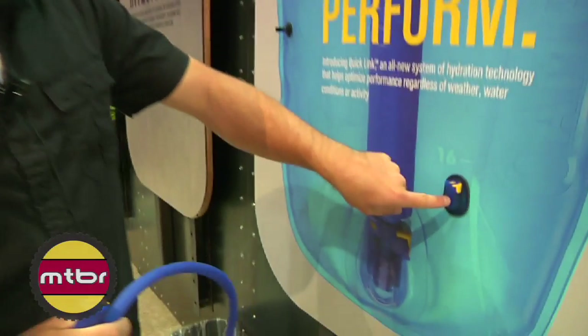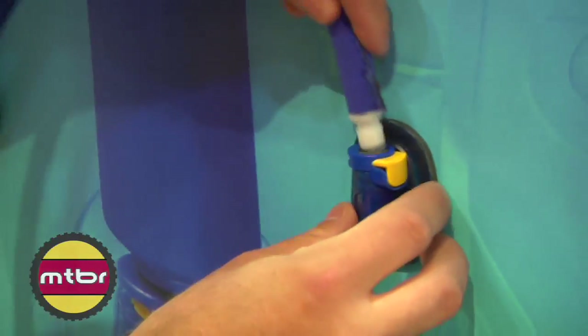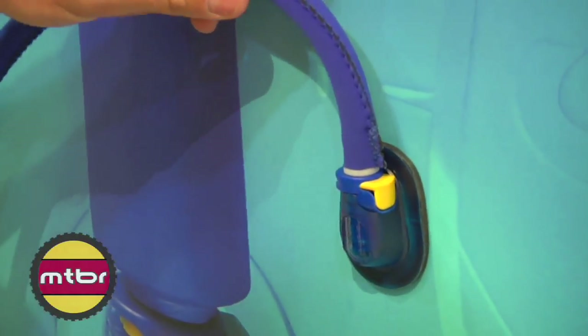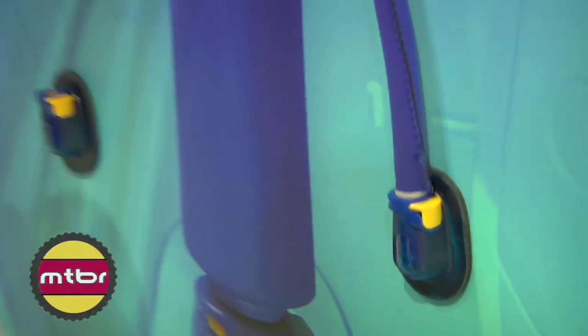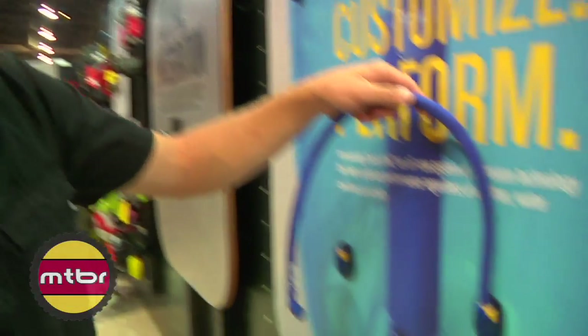You've got your base that'll be found on the base of the Antidote reservoir itself — this is where your tube is going to link in. This is one of the accessories: it's an insulated tube. So when it's sitting on your shoulder and you're in the sun, you don't get that hot water for a sip. Nice and insulated.